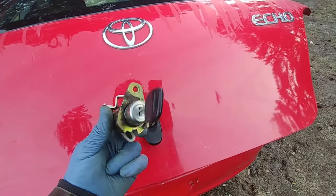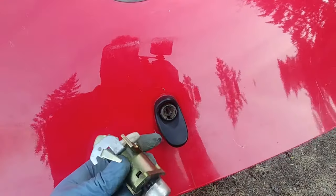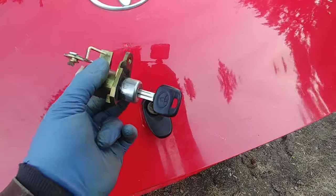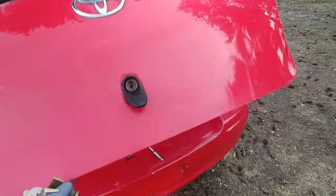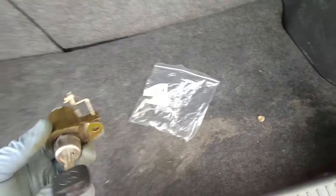Today we're installing a new used hatch door lock cylinder. This one I got for $35 with a key from the local wrecker, and I also got a couple of extra keys for ten bucks — five bucks each.